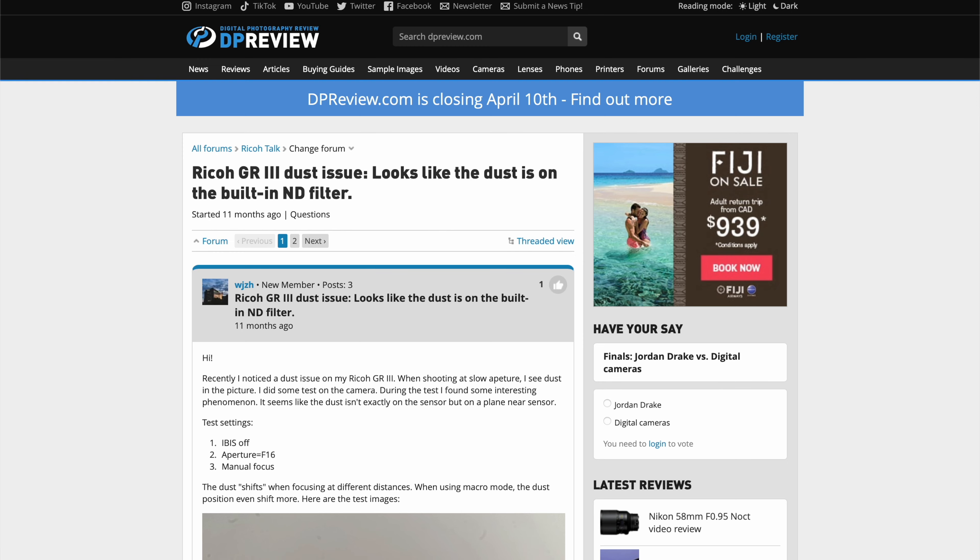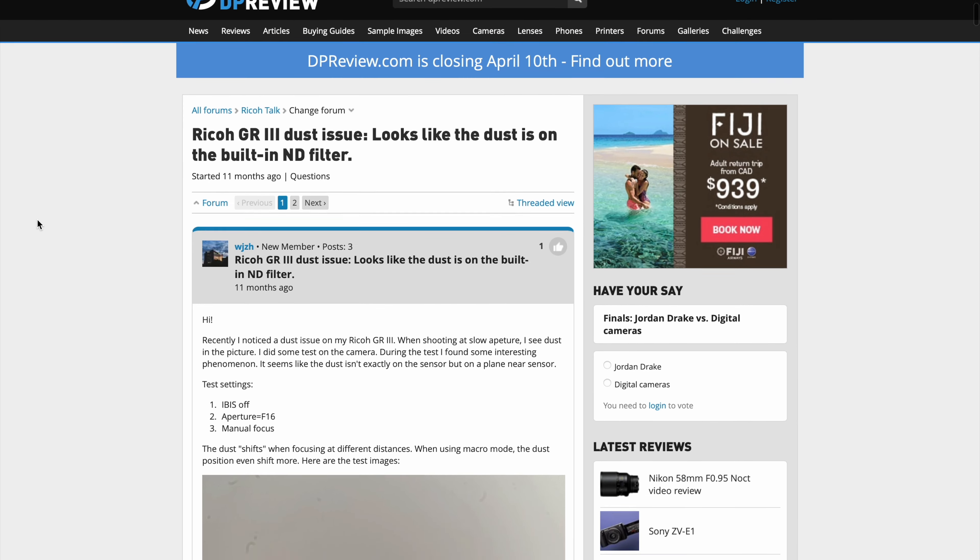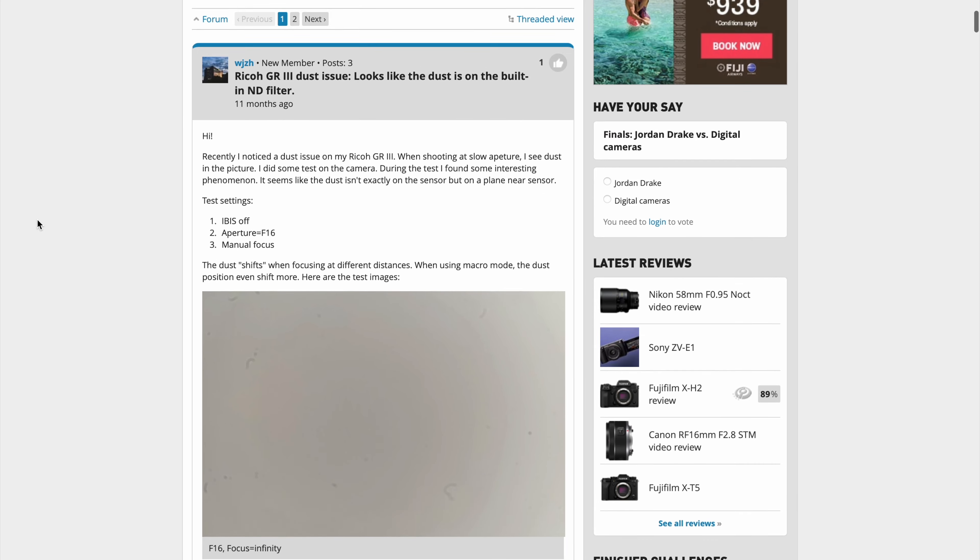Another thing to note: this camera is not weather sealed and not dust resistant. There are enough reports of dust spots appearing on the sensor, especially when shooting at higher f-stops like f/16. If you're wary of that, be careful. That said, I've had this camera over three years — I put it in my pocket, in bags with no case, and take it everywhere — and I still have no dust on my sensor. I'm not sure if my unit is just lucky, but I've seen enough reports that it's worth looking out for.